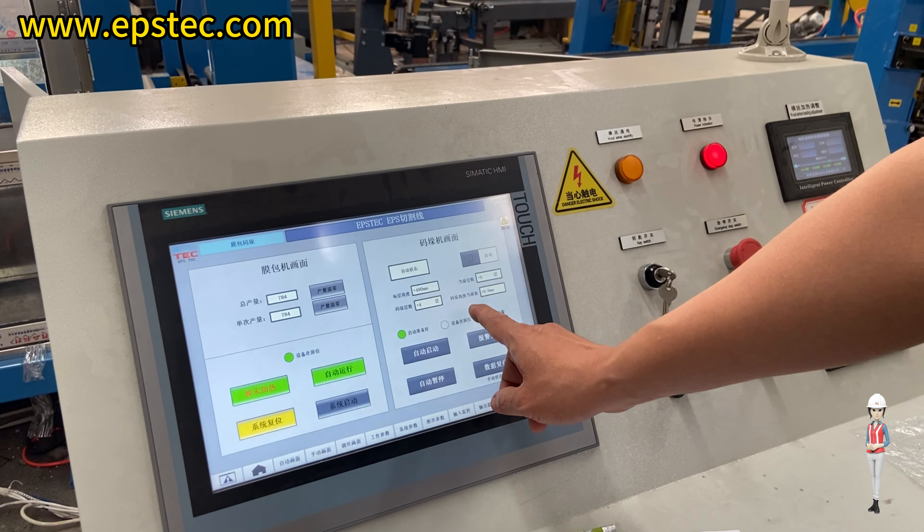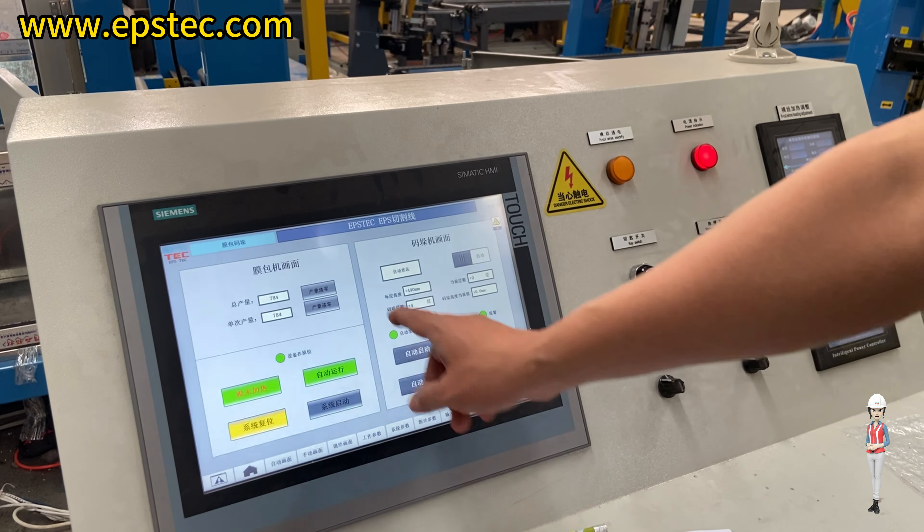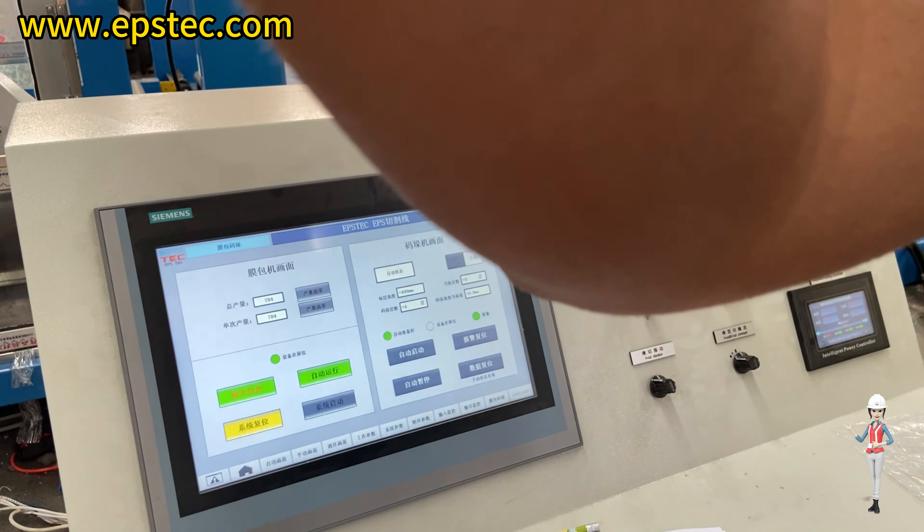Hi everyone, I'm Fiona. In today's video, we have engineer Shi to show us the polystyrene block sheets cutting line shutdown steps.